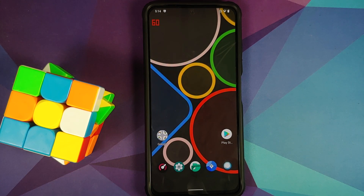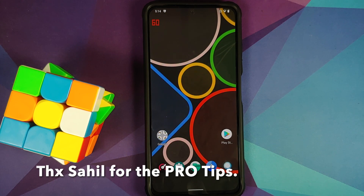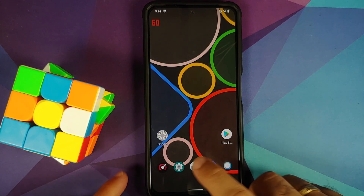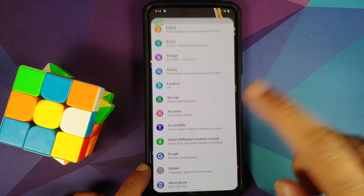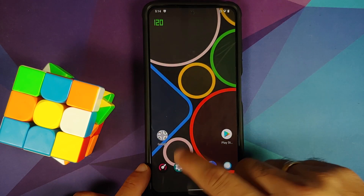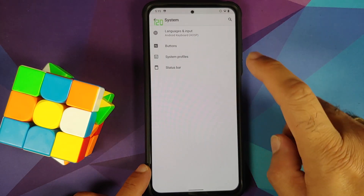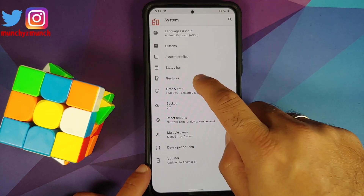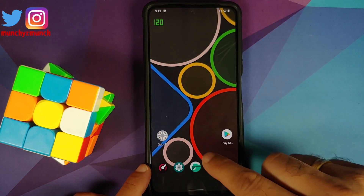Do I need to come from stock MIUI? Coming from stock MIUI is always recommended, but in case you are on any other custom ROM, as long as you know that you have Android 11 firmware installed on your device, you should be good to switch between custom ROMs using TWRP recovery, except for one special custom ROM which would need you to go back to stock MIUI — that ROM will be mentioned in the pinned comment on this video. Make sure you do read the pinned comment.